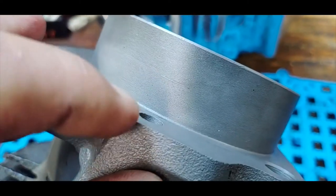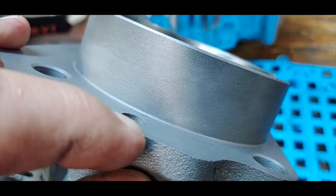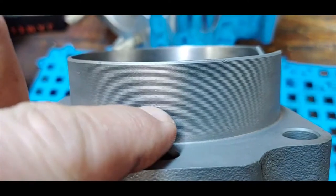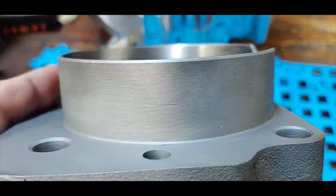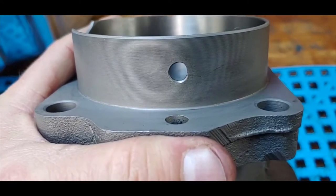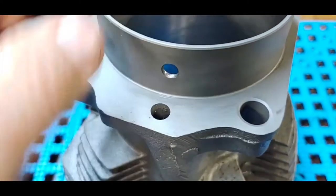On a stroker motor, you scribe a line a half inch — 500 thousandths — from the bottom surface, and then put a quarter inch hole in the cylinder, in line with the return hole. I've already done it on this one here — there's a 250 hole drilled in the cylinder.